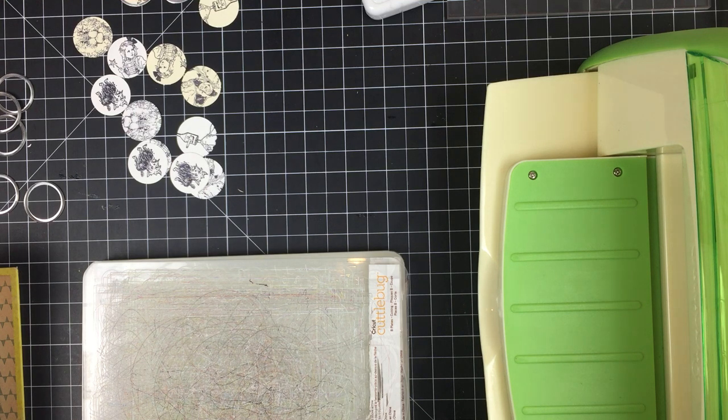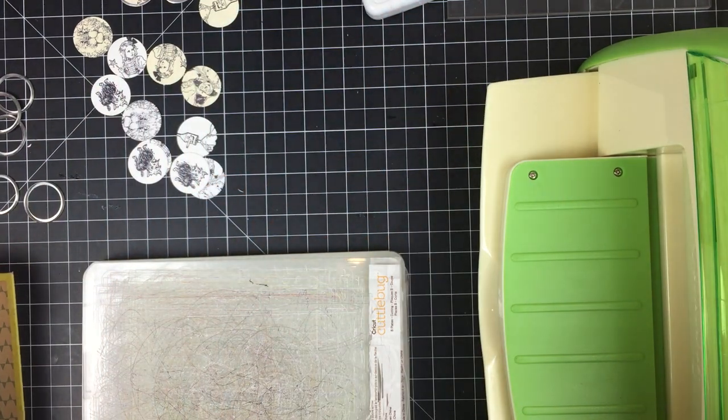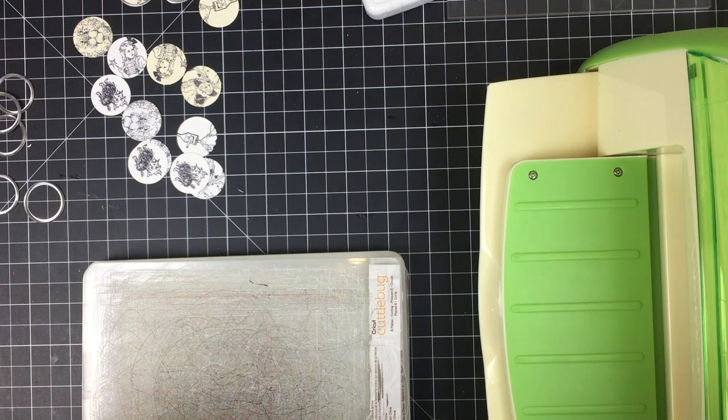If you have not seen the first video where I share what I plan on doing with these journals and where I also share the cover that I made for one of the journals, I will throw up a card for that video so that you can go check it out. I have been working on this cover in particular.